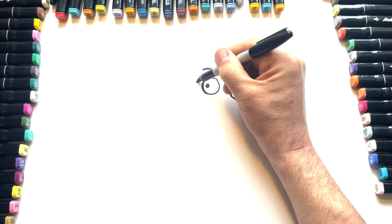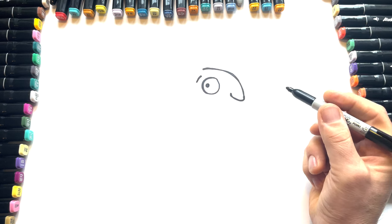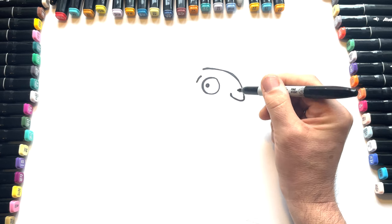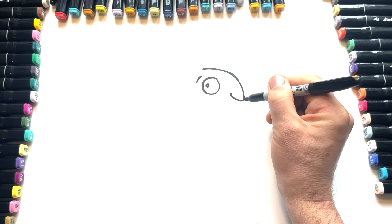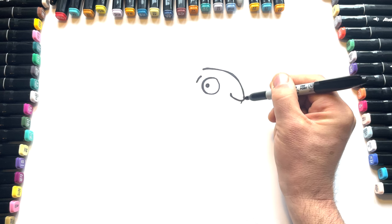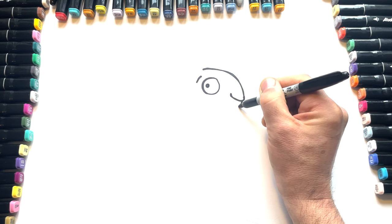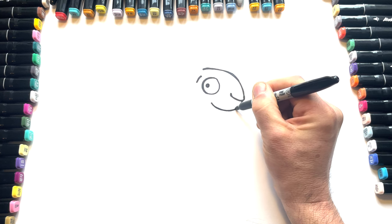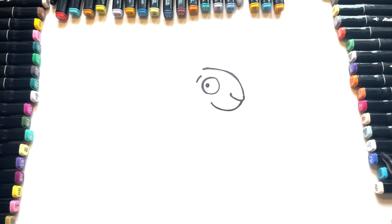So a little eyebrow here, doing something like that. Then we're going to have the mouth sort of smiling. We come down from the nose like that and we come around and then we go up like that. So there's a little smiley mouth.